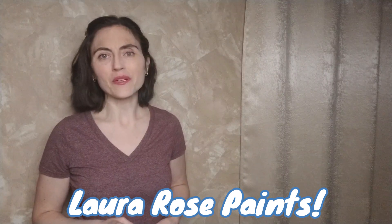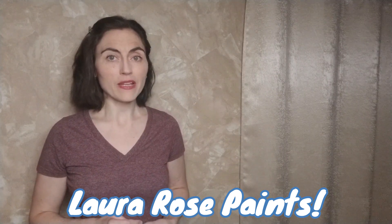Welcome to Laura Rose Paints. I am Laura Rose and I will be your guide for today's painting, which is a Nightmare Before Christmas inspired pumpkin patch. If you are painting along, check out the description below for all the supplies you will need, pull up an easel, and let's get painting!